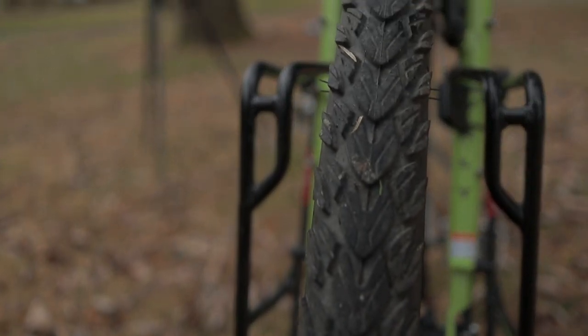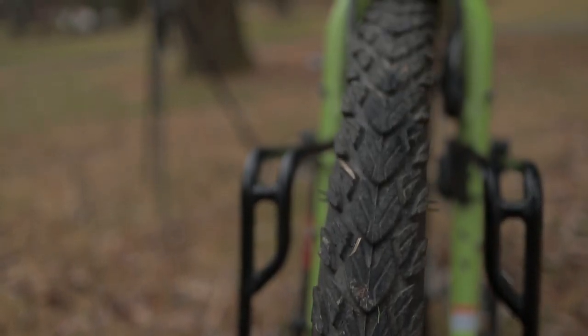These tires are nice for cruising, pretty good on the road, but also have some tread for more off-roading type stuff. They also have extra thick walls, which make them more puncture resistant.